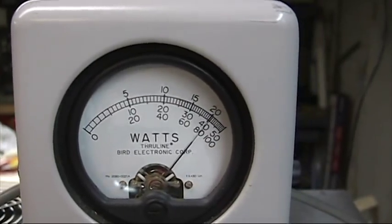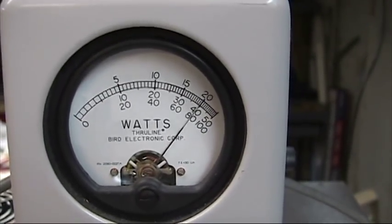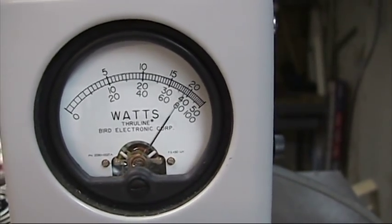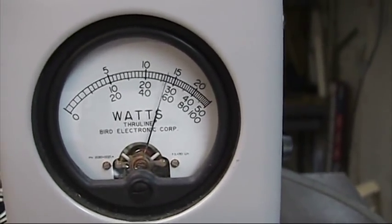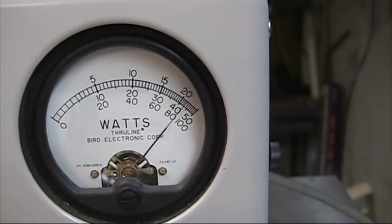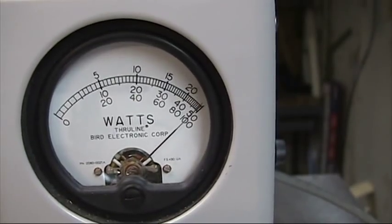These particular boxes, you should tune to a dead key first. After you tune in for a dead key, take the load and tune it for a peak forward. A lot of guys do it differently, but that's the way I normally recommend. Seems to be working a lot better that way.